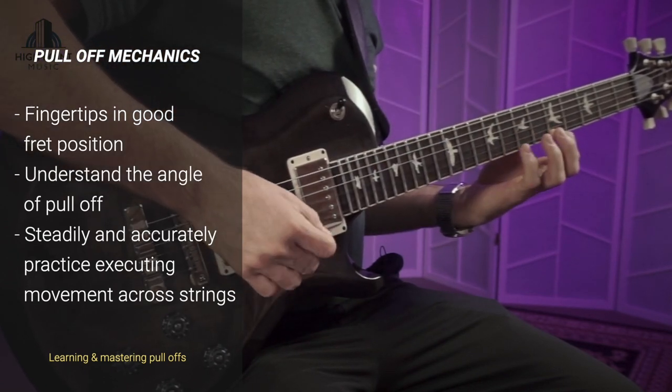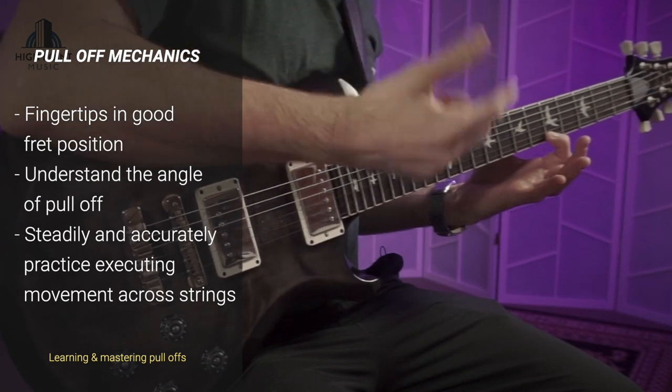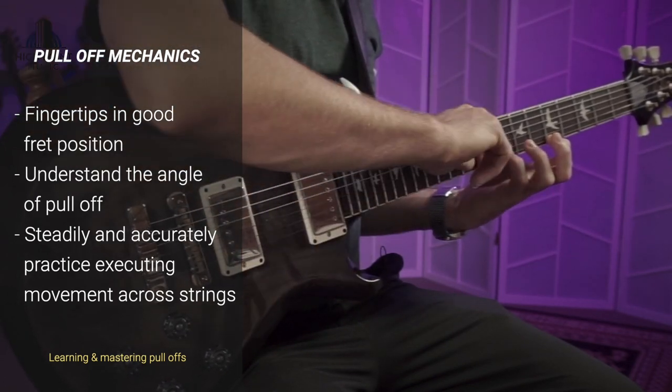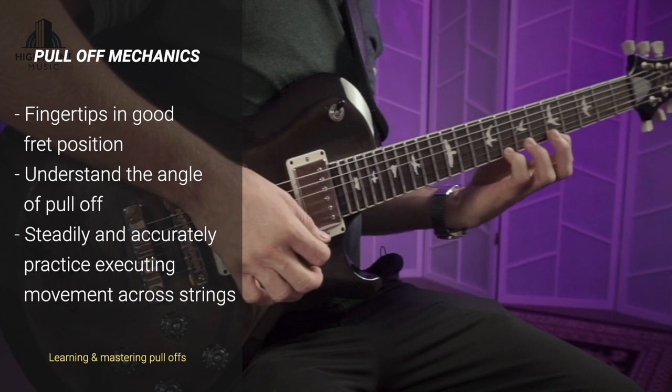If we've got a lot of gain on the signal or we're playing electric, you can get away with just touching the string. But whether you're playing acoustic or amplified, you want to make sure you're really focusing on the angle in which that finger is leaving the strings — and that gives us that pull-off.